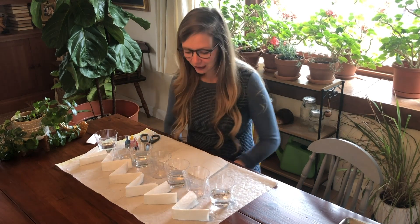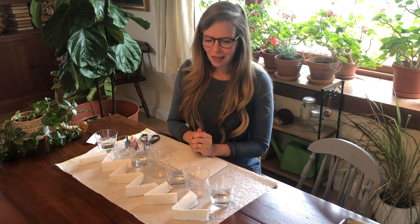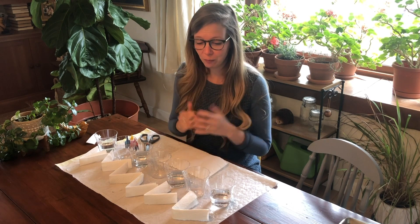Hi everyone! Thank you for tuning in for this science video from the Children's Museum of New Hampshire. My name is Meredith and I am doing a really fun color mixing rainbow science experiment for you today. What we're looking at in this experiment is how water can move through being absorbed by something else and while doing that makes a really beautiful and interesting rainbow design.